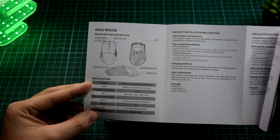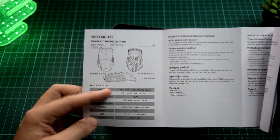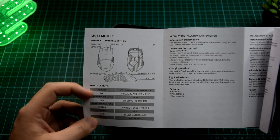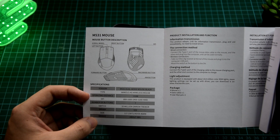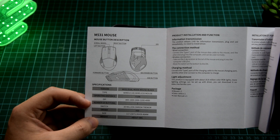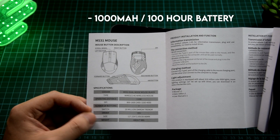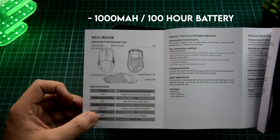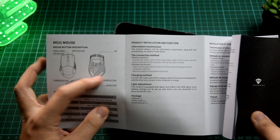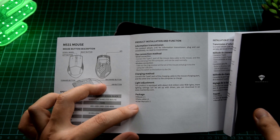This is the M531 dual-mode mouse in black. We have wired and 2.4 gigahertz wireless. It has an operating distance of 10 meters. These are the DPIs. Seven buttons, 20 million ohm Omron tremor switch. It has drivers you can download. These are the size and weight. Including the package are just three things: mouse, data cable, and user manual.